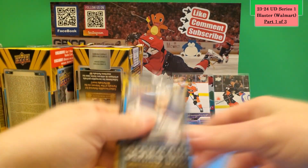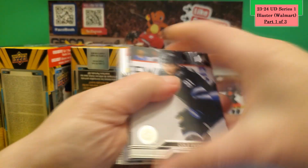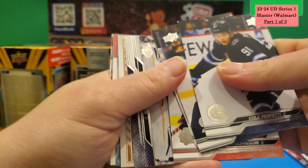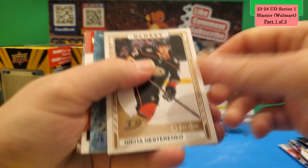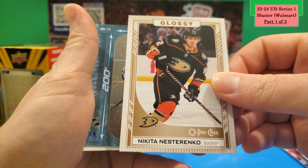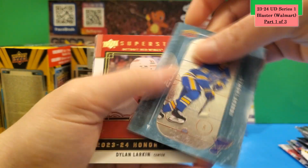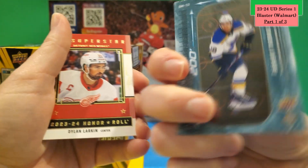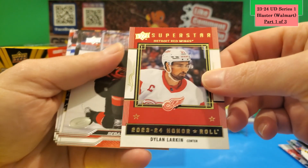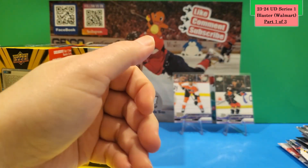Last pack of Box 2 — we have one more box after this. Some cards are upside down in the pack. There's a glossy O-Pee-Chee of Nikita Nesterenko in bronze, and what appears to be a 200-by-85 card that's printed upside down. No second Young Gun in this box — and there's a Superstar Honor Roll of Dylan Larkin. Two boxes done.